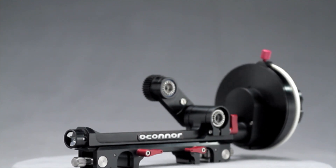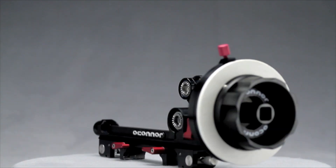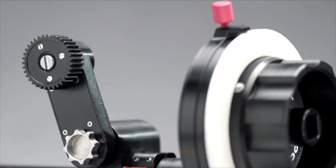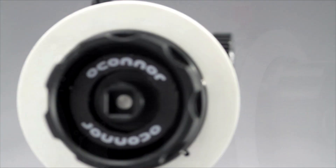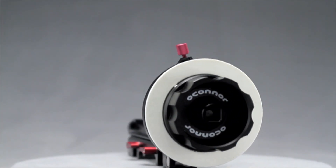Our integrated approach means walking the line between both standards with ease and efficiency. Working with any lens and matte box configuration, the swingarm can be mounted on either side for maximum versatility, while a full-size, easily positioned hand wheel allows the operator to view the lens witness mark with no line of sight interference.